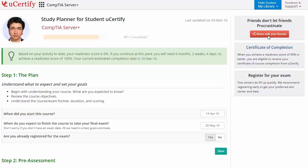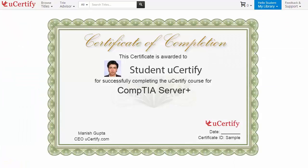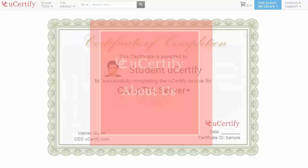Finally, once you achieve a readiness score of 90% or more, you will receive the certificate of course completion from UCertify.